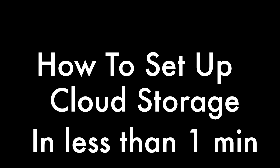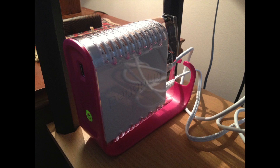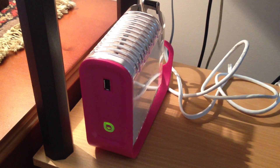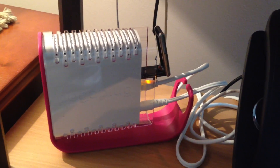How to set up personal cloud storage on your mobile device in less than one minute. I bought this PogoPlug device for $21.43 off of Amazon.com. I unpackaged it, plugged it into my router, and plugged in an external USB hard drive into the back.